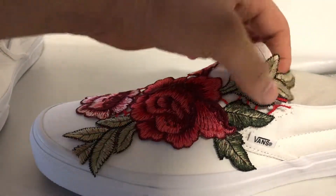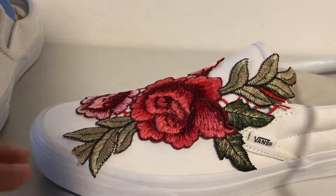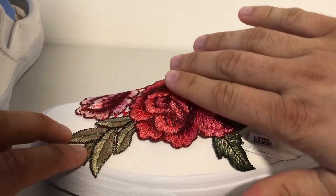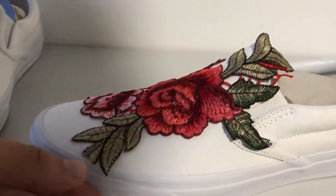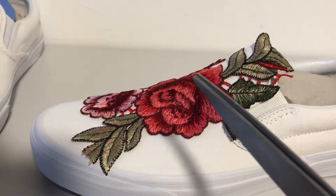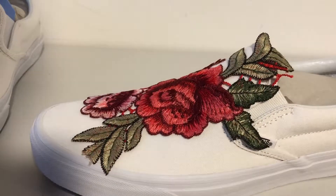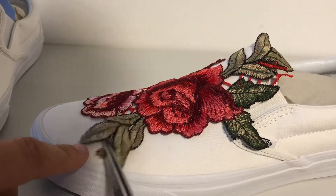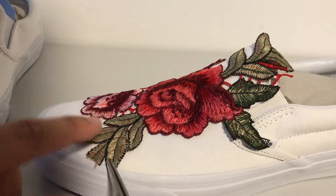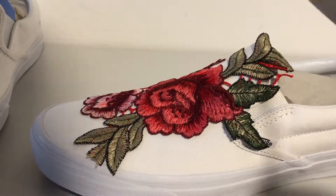We've got this back leaf here that I also need to cut off. I'm just trying to see — I think this one needs to be cut off as well. What if I just cut this whole leaf off this bit here, and then I'll have to cut a bit of that off too. I'm going to edit the video here — I'll cut it, wait till I've cut all the extra bits off and fixed it into position, and then we'll be back.